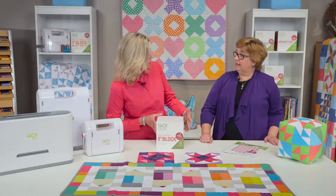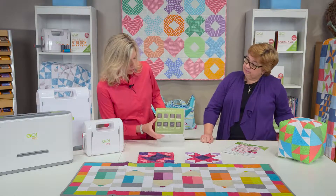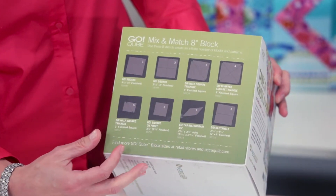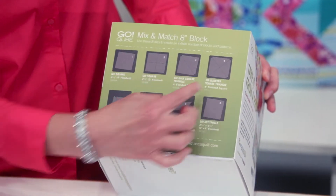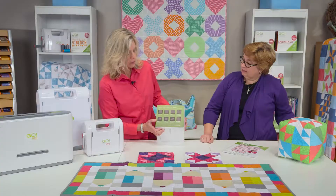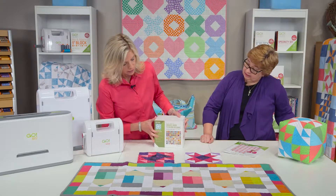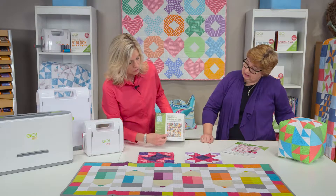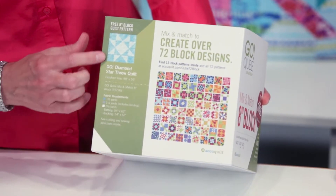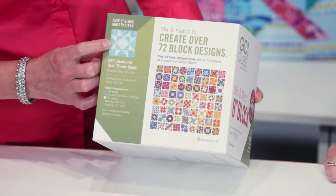Let's look at the package itself. On this side you'll see that there are eight dies that come inside of the GoCube mix-and-match block and they are all numbered 1 through 8. You can see all the different shapes there and they all coordinate together to create all those different blocks. And then if we spin it around to this side, here's where you can see those 72 blocks that you can make with your mix-and-match cube, and you also get a little snippet of the quilt pattern that's included with the package — that's called the Diamond Star.